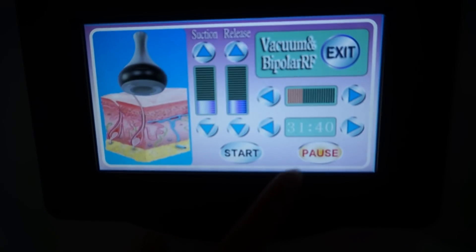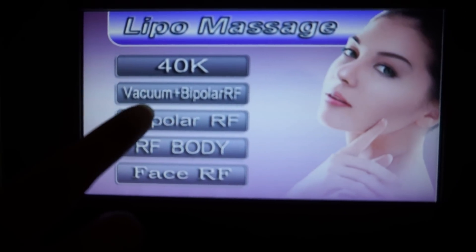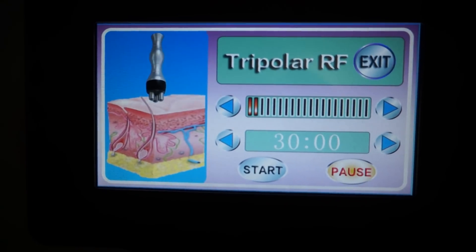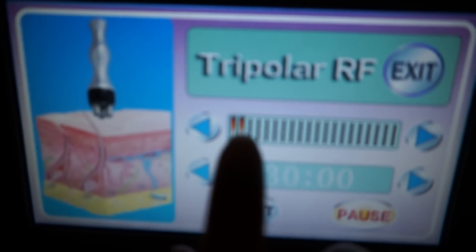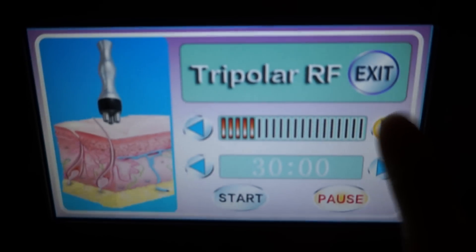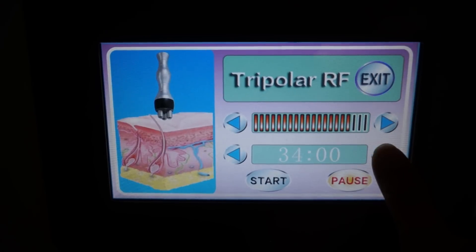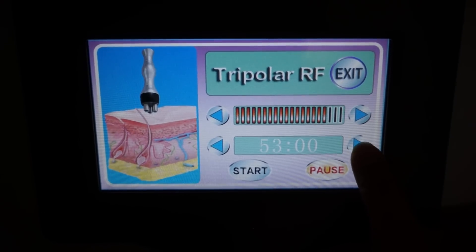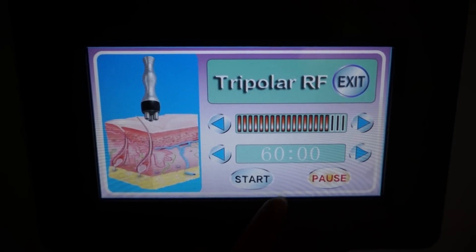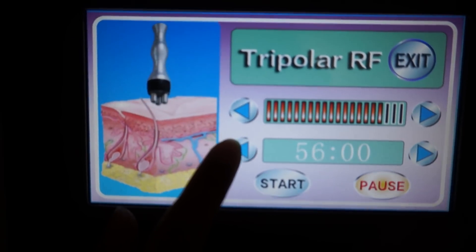Okay, pause, back. The next is Triple F. Triple F is for air around — this one. Adjust the intensity, the time. The max time is one hour. Start.